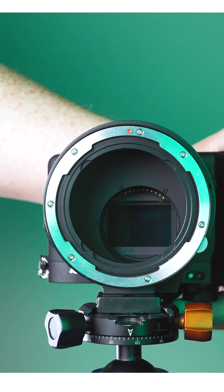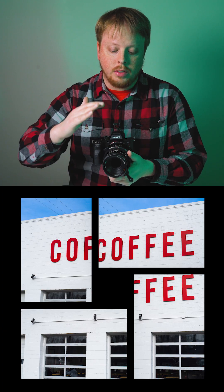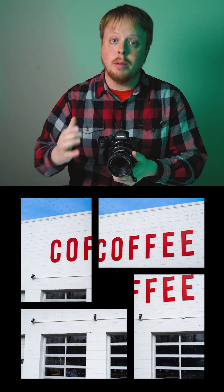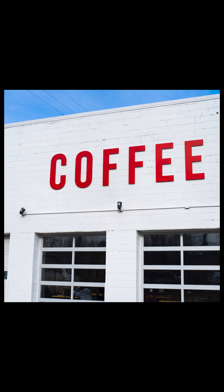The photos have been offset — the sensor has been offset around the vertex of the lens — so you're capturing different parts of the medium format lens's larger image circle. Then you take these four photos into post, stitch them together, and you get a square image that is a larger format image.